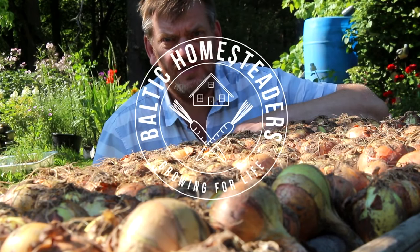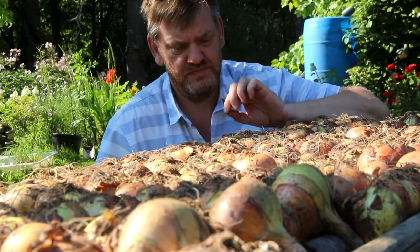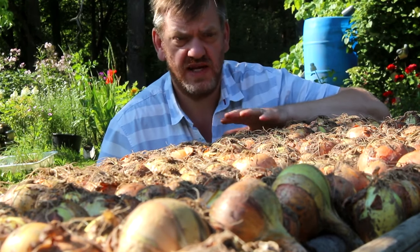Welcome back friends, welcome back to our Latvian homestead. In this video I just want to talk about our onion curing table rack thing.